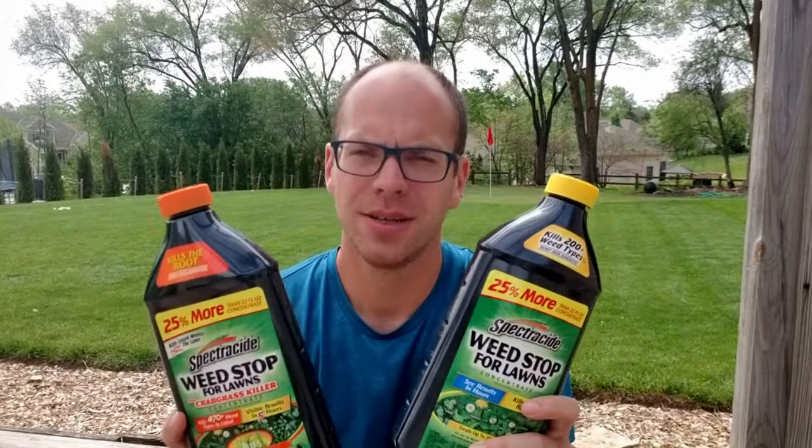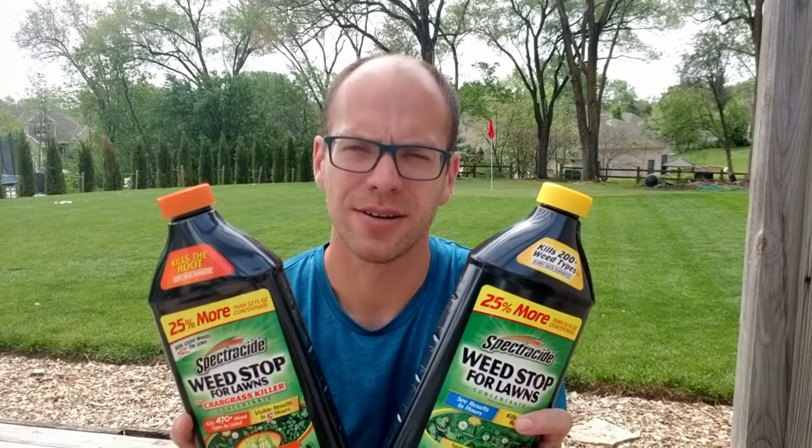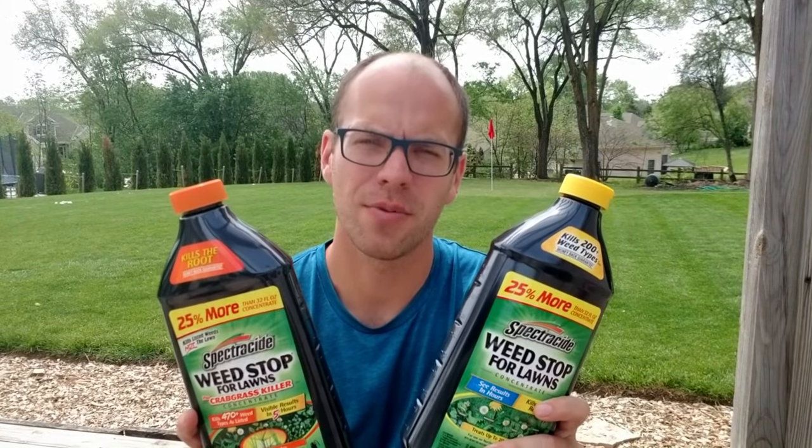What is up everyone? Welcome back to Our Lawn and today we are talking about my go-to strategy for how I kill weeds in my yard. And my go-to product, which are these two guys right here — the Spectracide Weed Stop for Lawns.